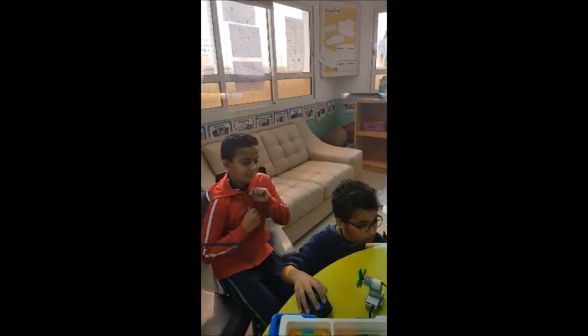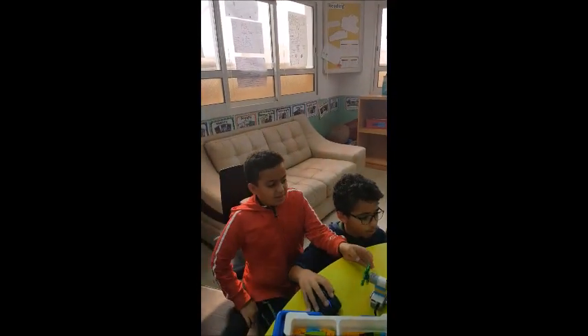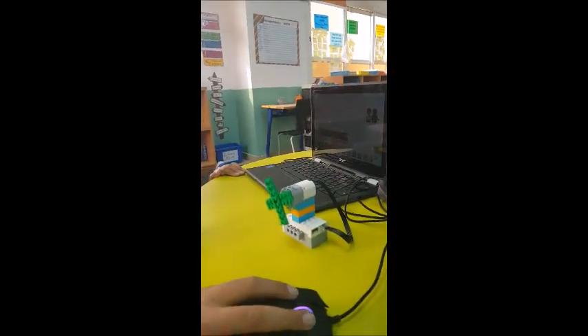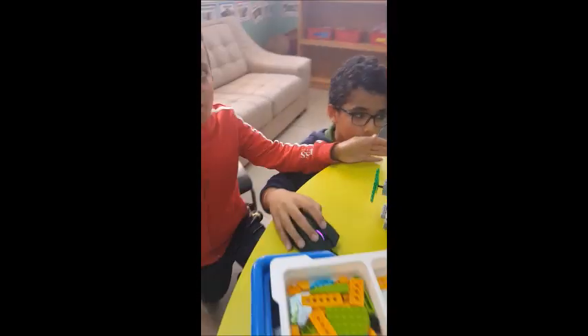So boys, what do you have to present? Is it a Korean fan? Yeah, out of Lego. And now programming it.